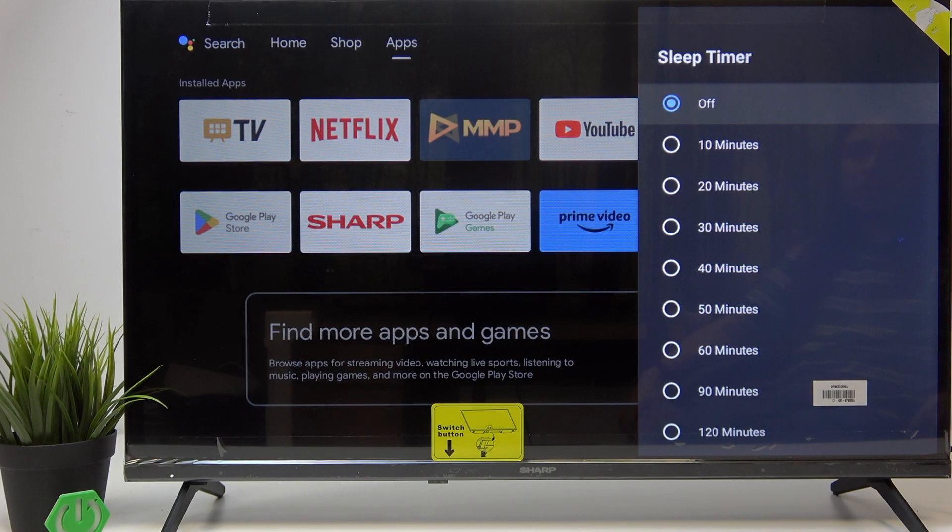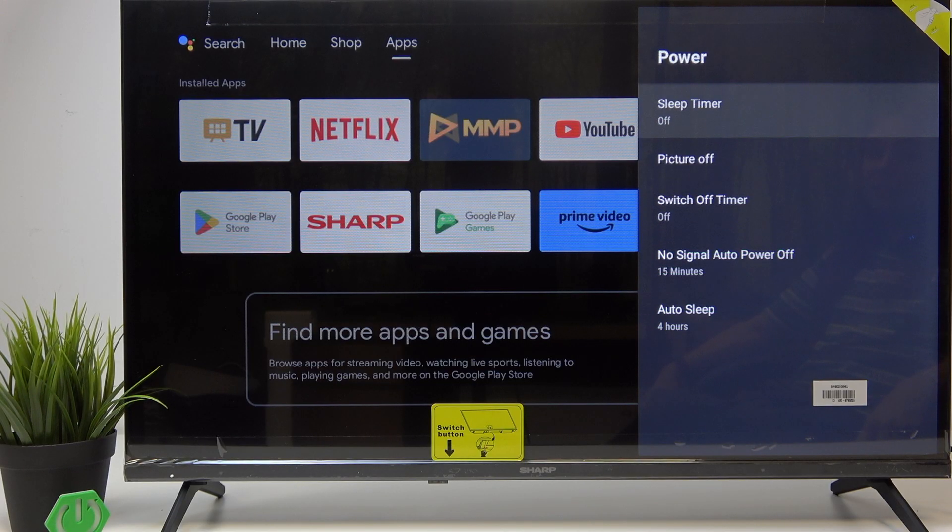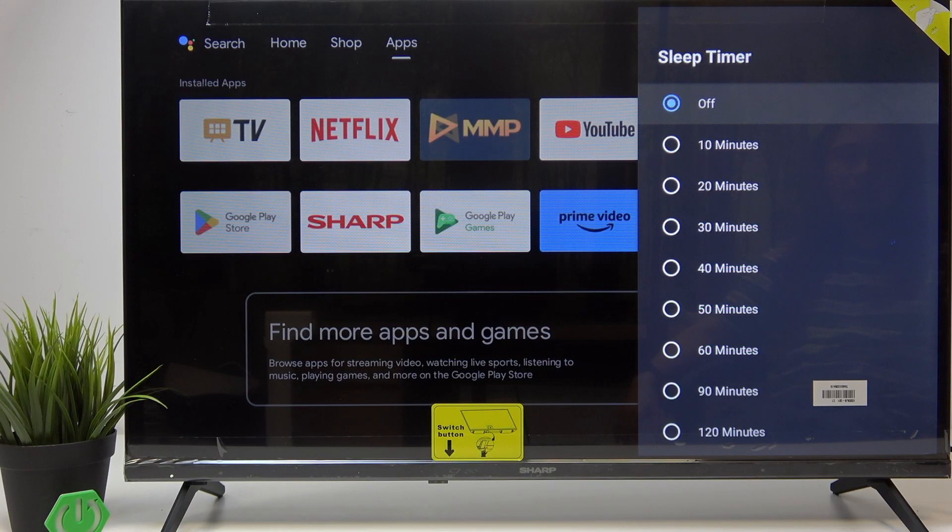Now you can find sleep timer. You can set it to whatever in the range of 10 to 120 minutes, and that will basically put the device to sleep after that time that you set it to, and it just works once. So once you set it, it'll turn the device off.